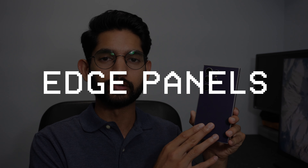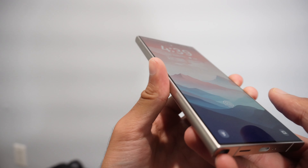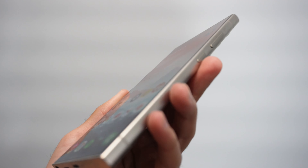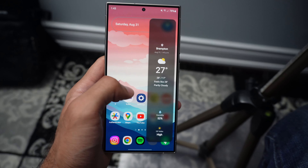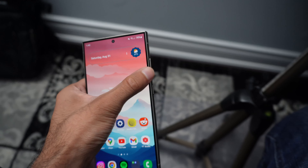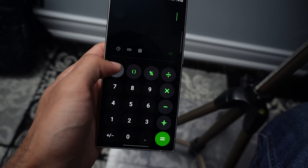The tenth and final feature is edge panels. Edge panels were first introduced with the Galaxy Note Edge, but the physical curved edge has since been removed from Ultra phones leaving a flat display. Thankfully, the edge panel software wasn't also removed. It's customizable side panels that give you quick access to apps, services, contacts, and whatever you want — providing improved accessibility and efficiency on your phone.